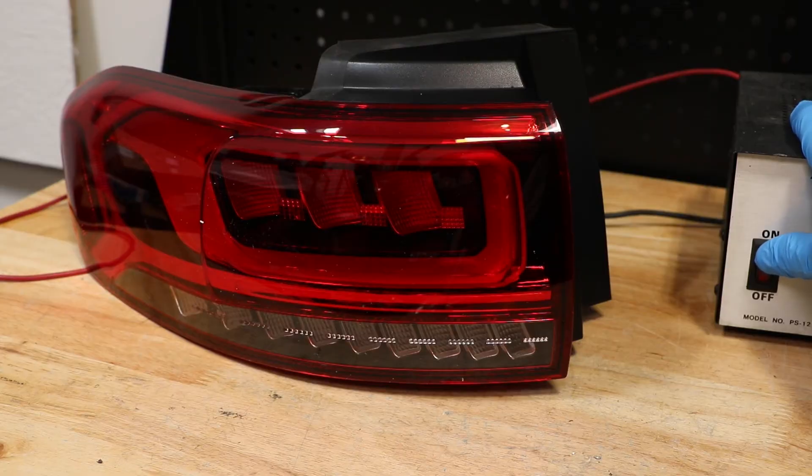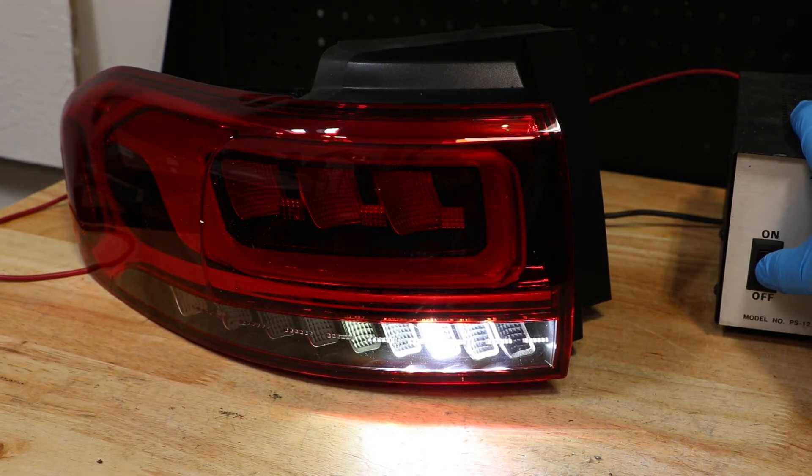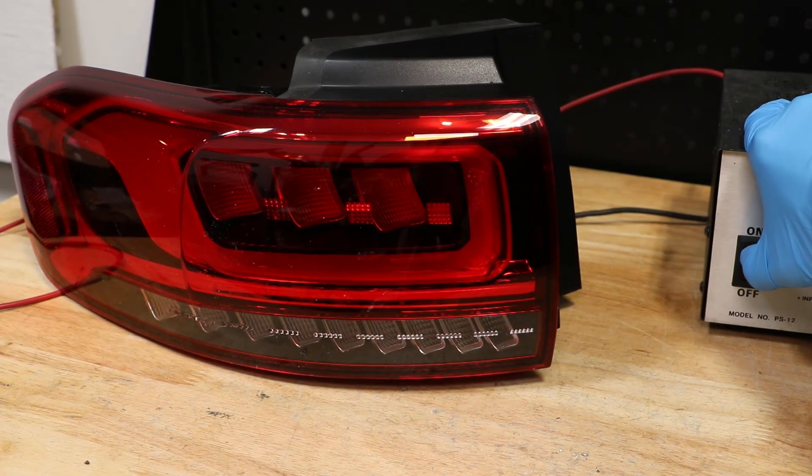Here is the reverse light. Here is the brake light. Here is the running light.